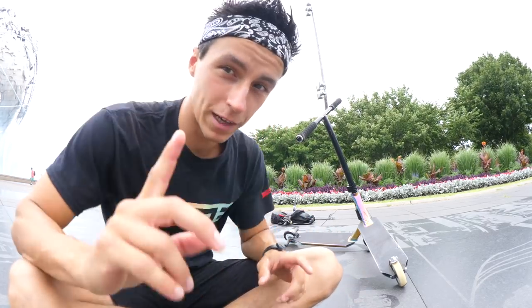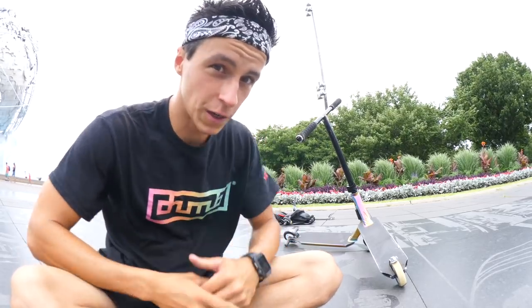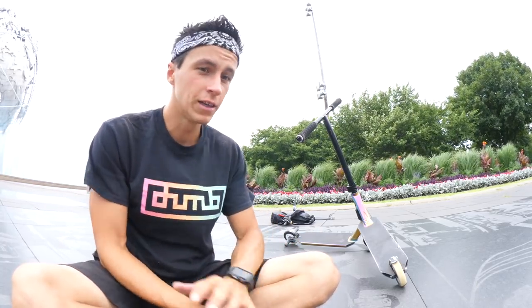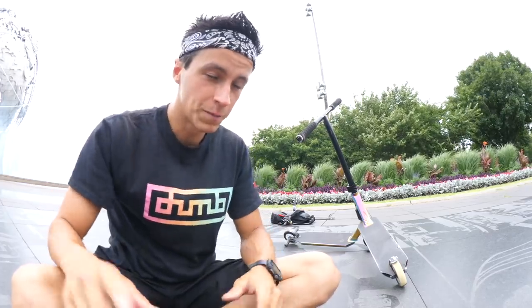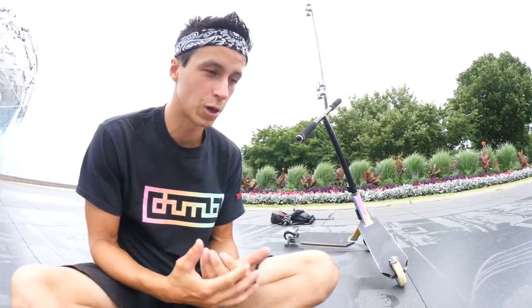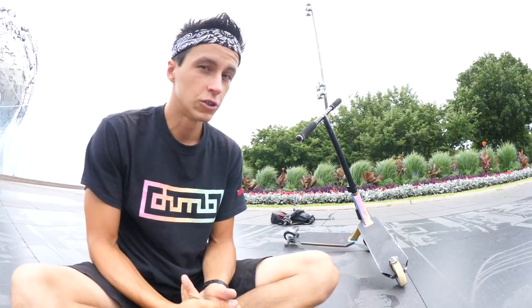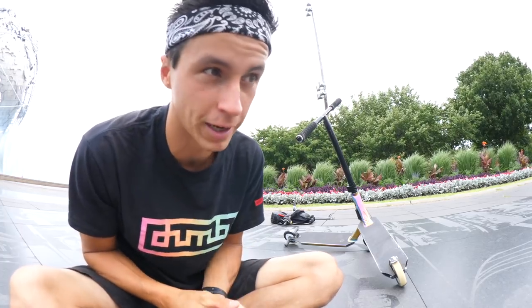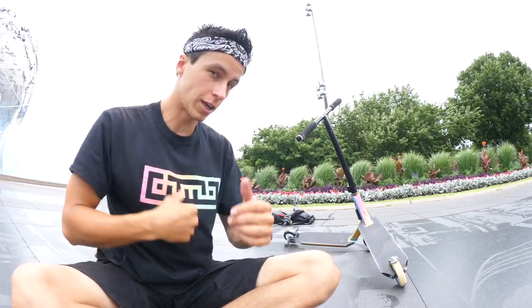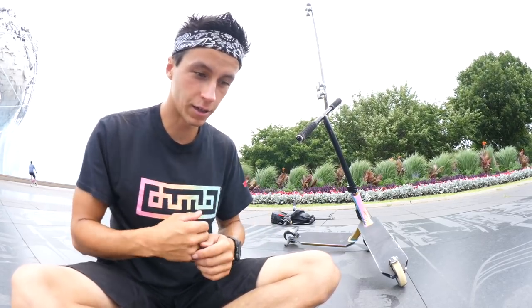Before we get into the video I want to remind you guys that Dump hooks it up with some of the best clothing you can get your hands on for the scooter industry — strictly scooter clothes, strictly scooter brand, only scooter riders on their company. Click the link in the description — that link already has a 10% code off your entire order. You can get sick shirts, tank tops, hoodies, and all that stuff. Check out the link in the description, get yourself some Dump merch, and send me some outro videos wearing it.